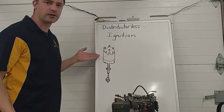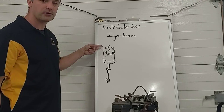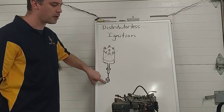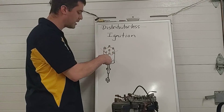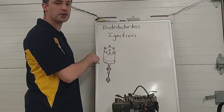Our distributor is a mechanical device, so there are a few reasons why we would want to eliminate it. For automotive purposes, it's distributing the high voltage to the spark plugs at the right time. At the bottom there's a trigger device telling our ignition coil when to fire, and at the very bottom it's driving our oil pump in some engines, not all.